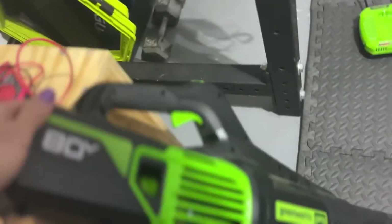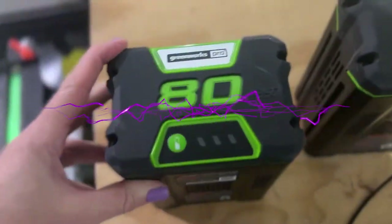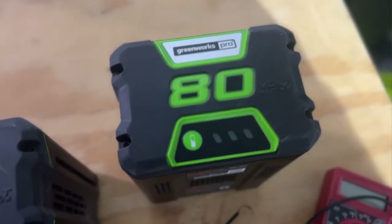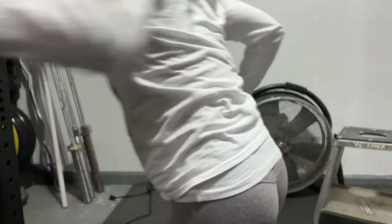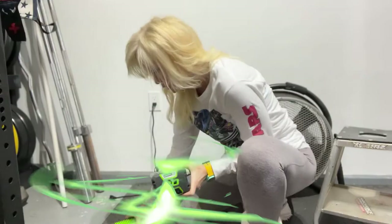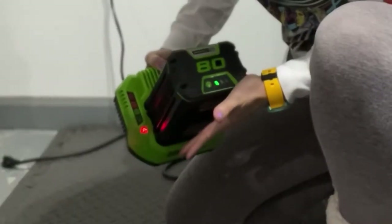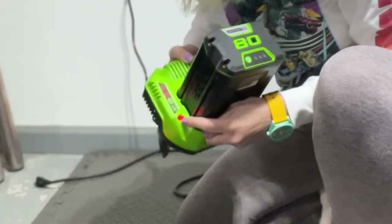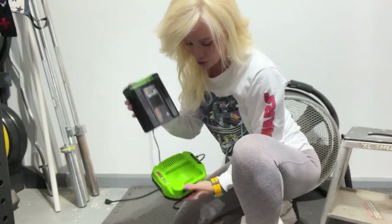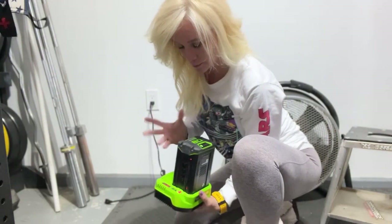I have an 80-volt GreenWorks and I have two 80-volt batteries. So this one, you push that and it lets you know how much of the battery is left. So when you plug it up — now remember, some of the battery does have some charge — this light is supposed to continue to stay green and then the fan will come on. But it's just blinking red.